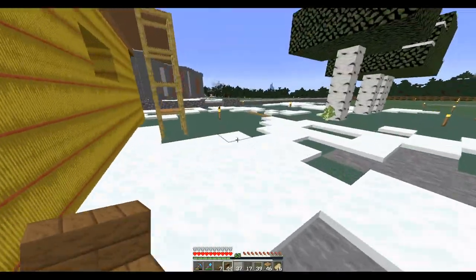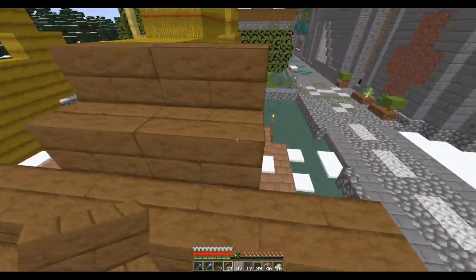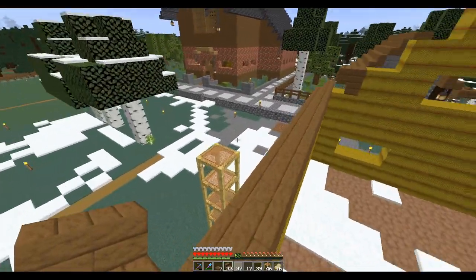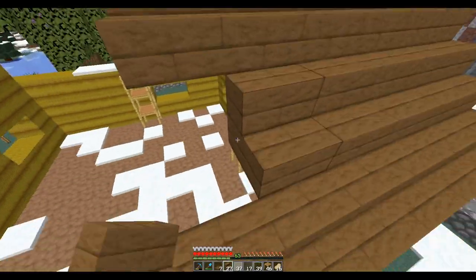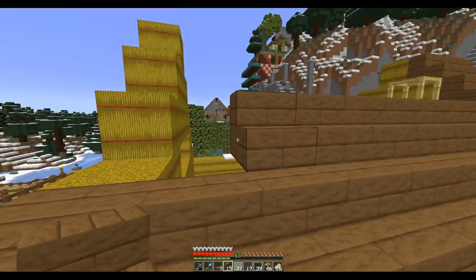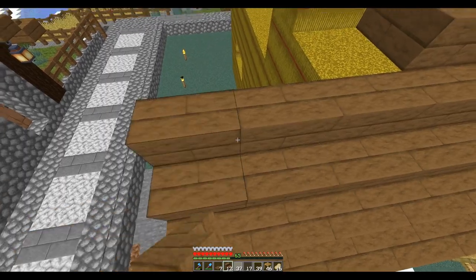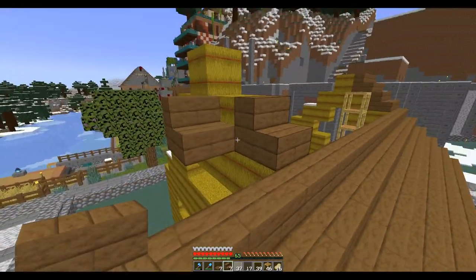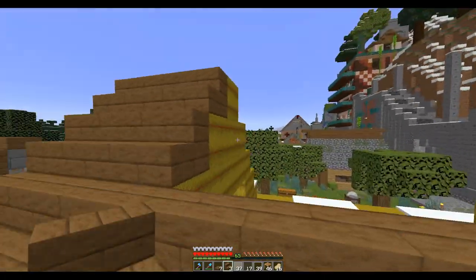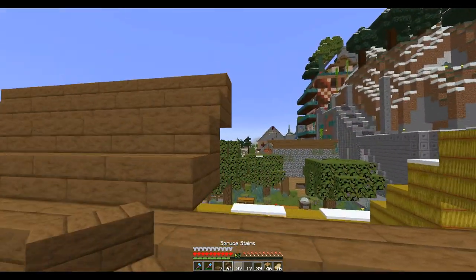I'm still not sure what to do for landscaping out here. I guess I'll just make it like any other house. I mean, I don't think little piggies have a special landscaping flavor. I mean, I guess pools of mud and water would be about it, because pigs do like to wallow in the mud. In the past I've used podzol because I think it looks more like mud than the actual mud block. The mud in the game is just black blocks, but podzol actually looks more like real mud — kind of brown and textured.